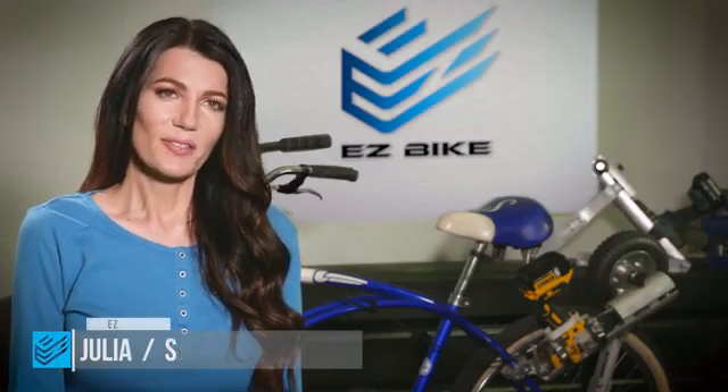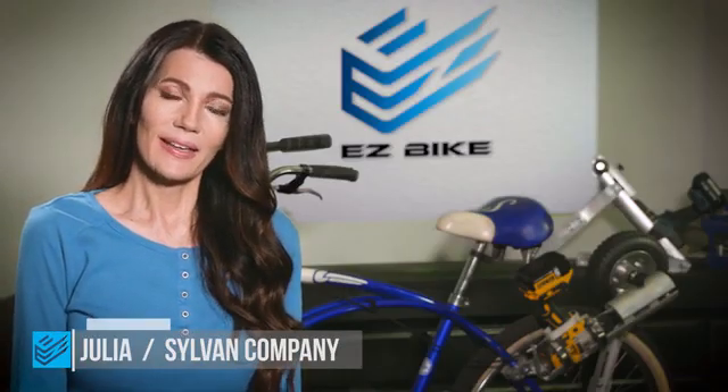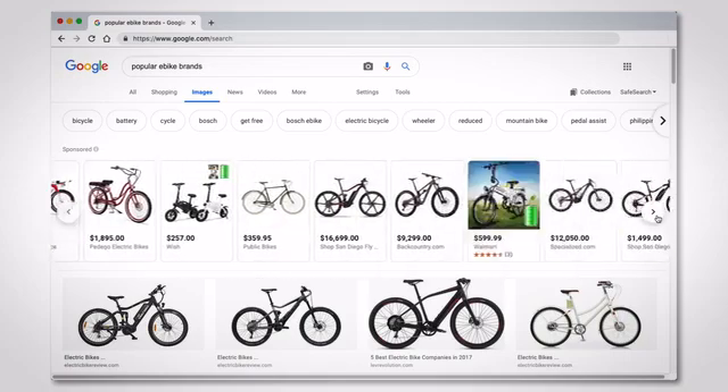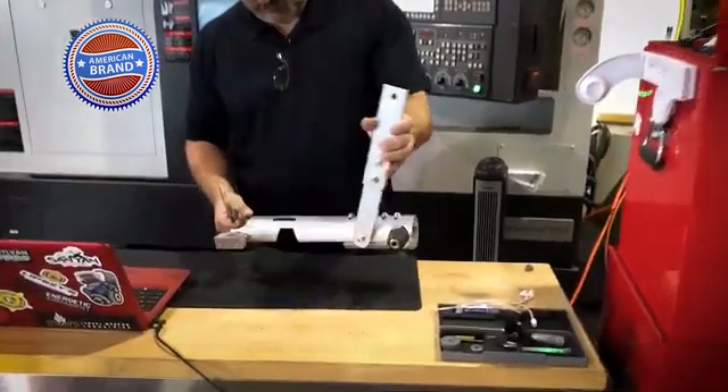We love the new e-bikes that we see zooming around, but what we don't like is the price tag. $3,000 is a pretty hefty investment for most people. Here at the Sylvan Company, we thought, wouldn't it be great to enjoy an e-bike at a price that almost everyone could afford? So we put our best engineers on it.